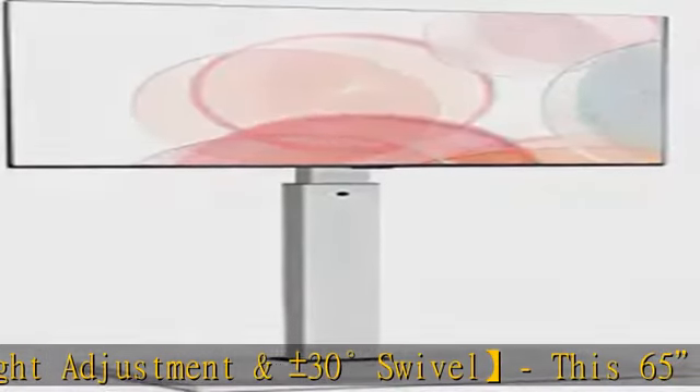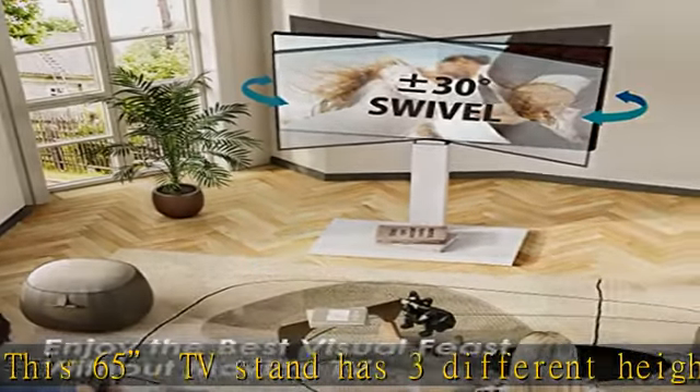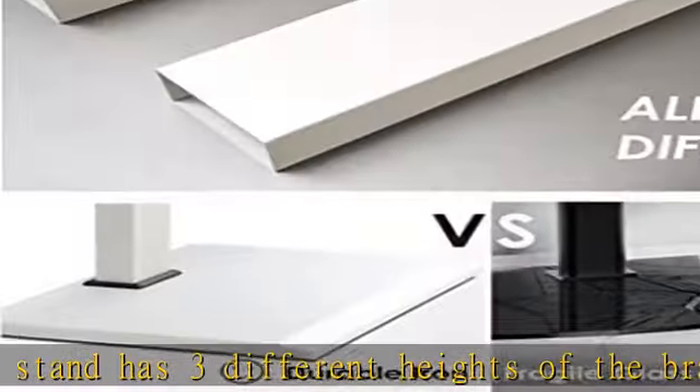Cable management and safety lock: the universal swivel TV stand has a specially designed channel in the column that can collect messy cables, allowing everything to look tidy and neat.